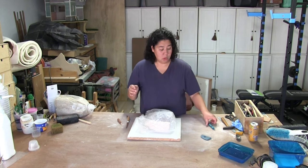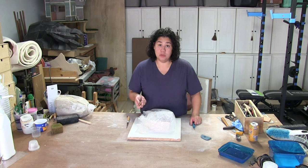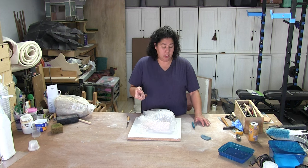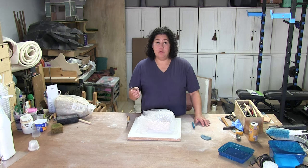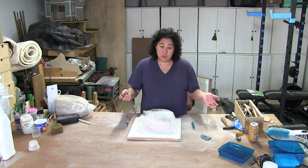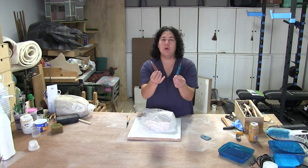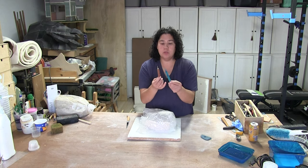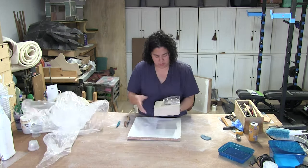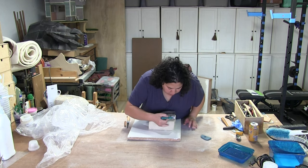Yesterday I was working on this mold and had to completely stop because I couldn't find that rubber tool I was looking for — I suspect I took it to campus and never brought it back. So I stopped to go film another video I had planned: how to make your own tools. I made two tools, one rubber and one plastic — a wipeout tool, which works really well for smoothing your pieces.